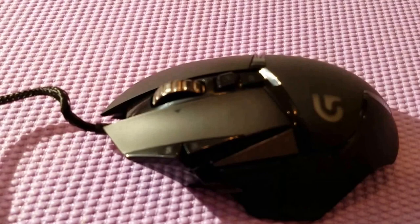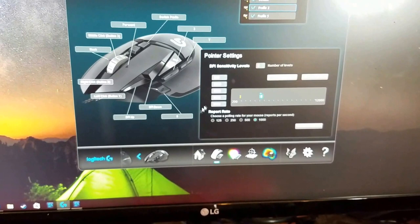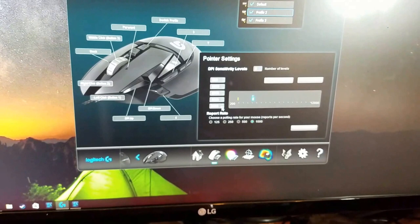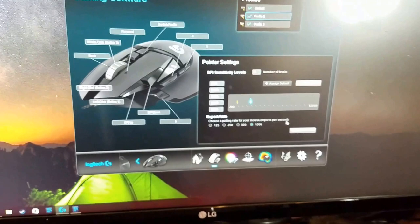The mouse is connected and the click works fine. Let me open up the Logitech software real quick and check my DPI before jumping into Overwatch. I usually game at 2500 DPI and that's what I'm used to. I can also disable the DPI button if needed. Alright, we'll leave it at that and go play some Overwatch.